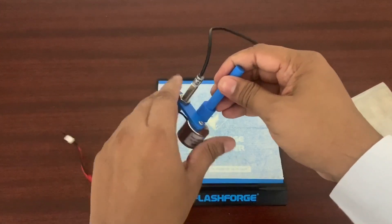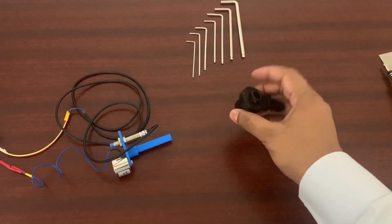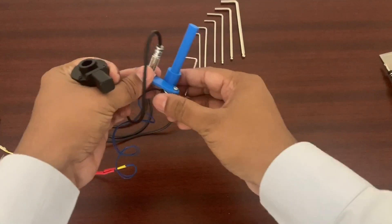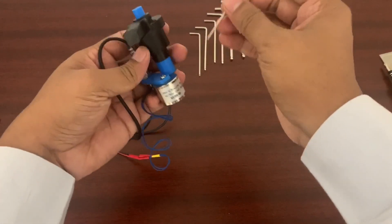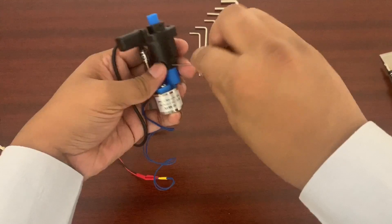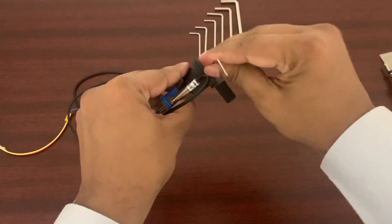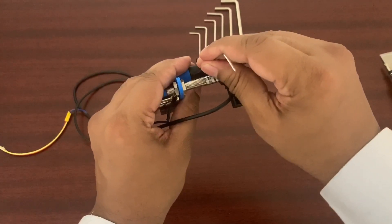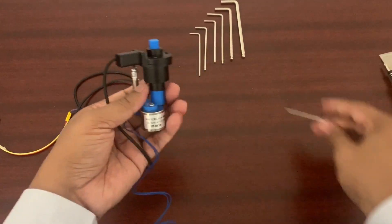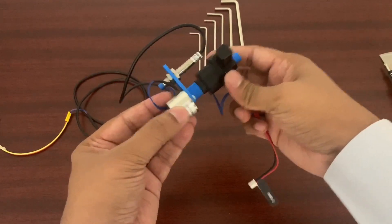So let's get this fixed onto the robotic end effector. Here we've got the robotic end effector with an integrated spring. Let's fix the jig onto the robotic end effector. And there we have it — this is a sensor-integrated electromagnet robotic end effector.